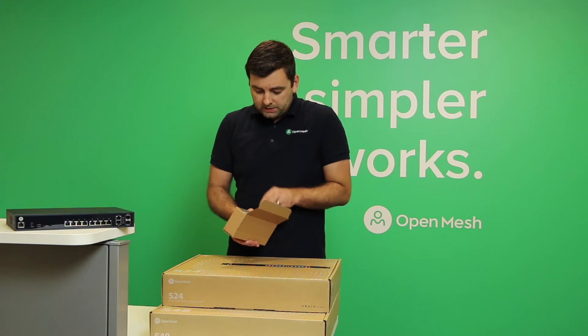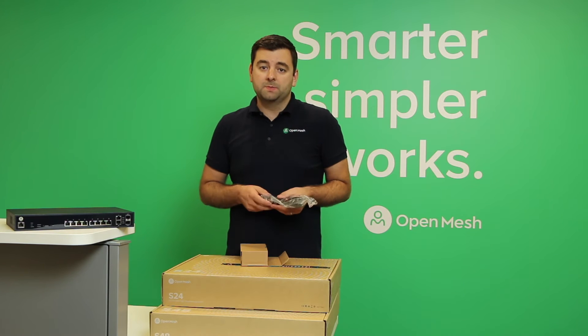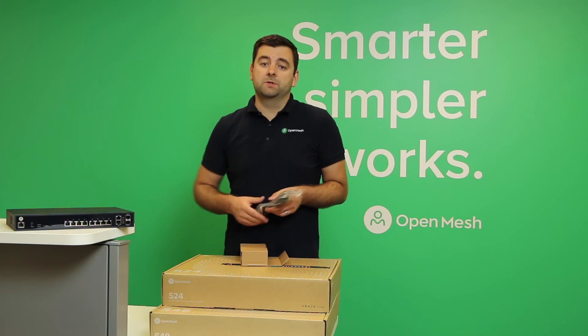In the smaller box there is a power adapter. This one's for US, but we also have European, UK, and Australian types. The power supply is inside the switch itself.